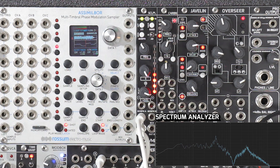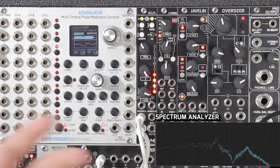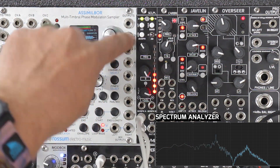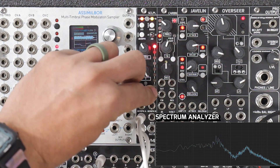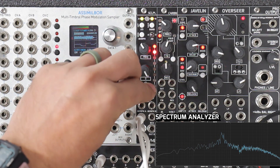So now the other way to load presets is to go into morph mode and morph between them. To do that, all we do is tap the Morph button, and now we can use the bottom knob to morph between these filters that we made.